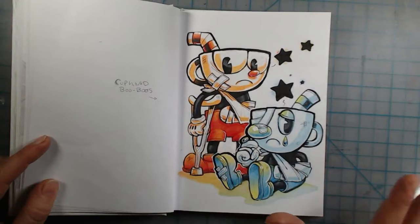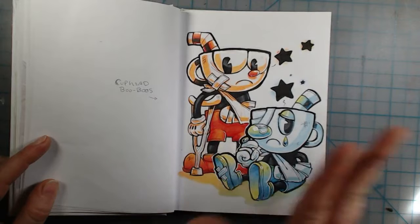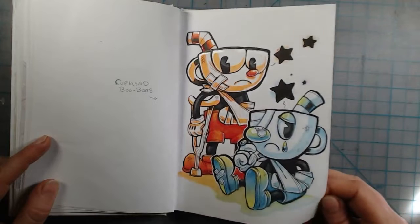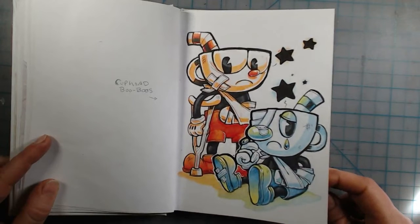This is fan art from the game Cuphead. I was playing it with my brother and we died a lot, so I drew them all in bandages and stuff because they were probably hurting from us playing.